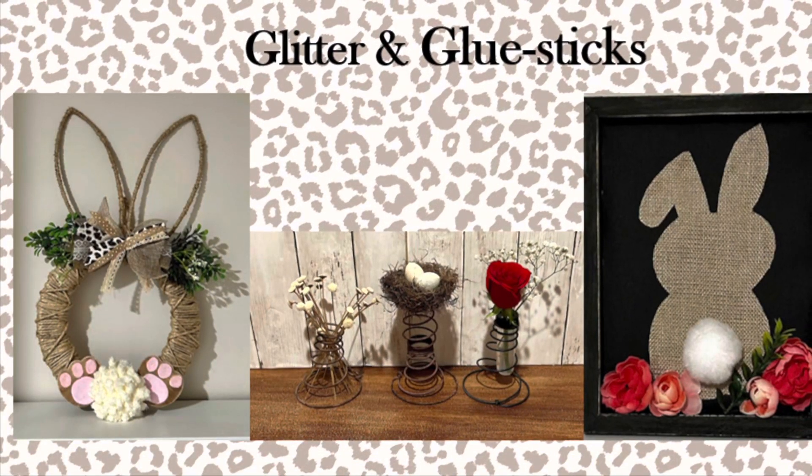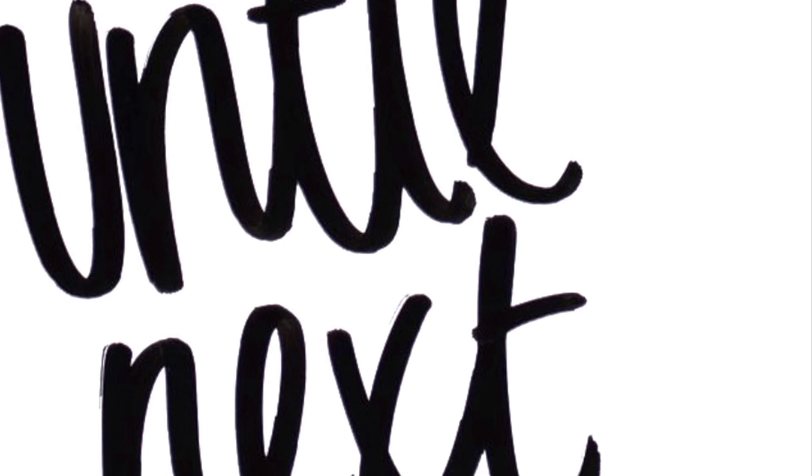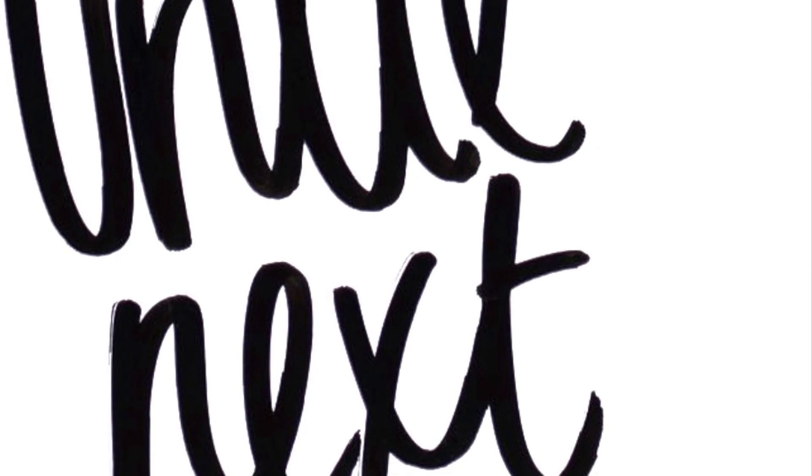I hope you all enjoyed our crafts today. Until next time, have a great day! We'll see you next time!